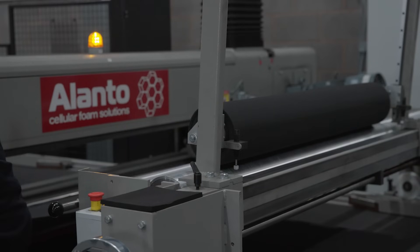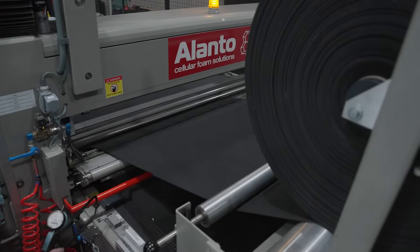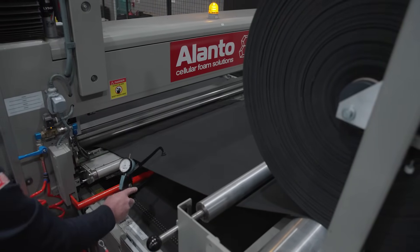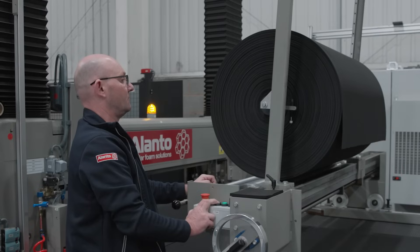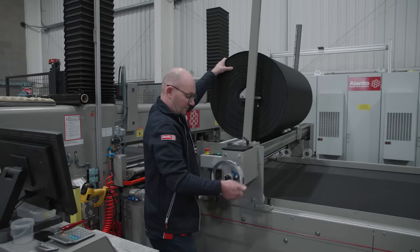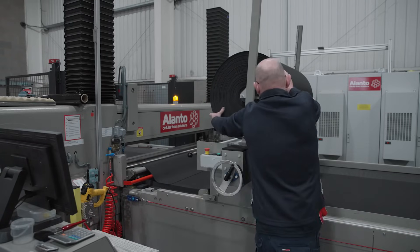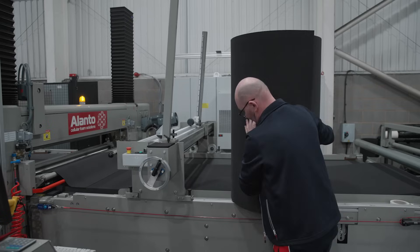We then form what's called a roll. We start the roll onto what looks like a long cardboard tube and the roll starts to form. So if we're at one millimetre and you wanted 50 millimetres of material, then we get 50 millimetres of one millimetre material but one meter wide. If it was two millimetres, three millimetres, four millimetres and so on — it's your specification and we can convert it to that.